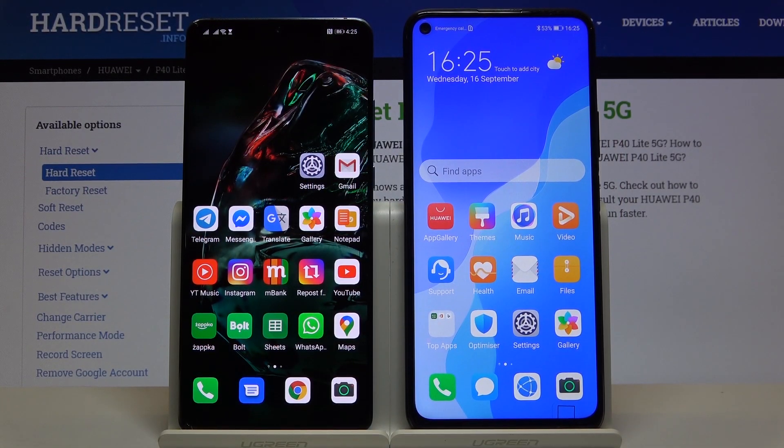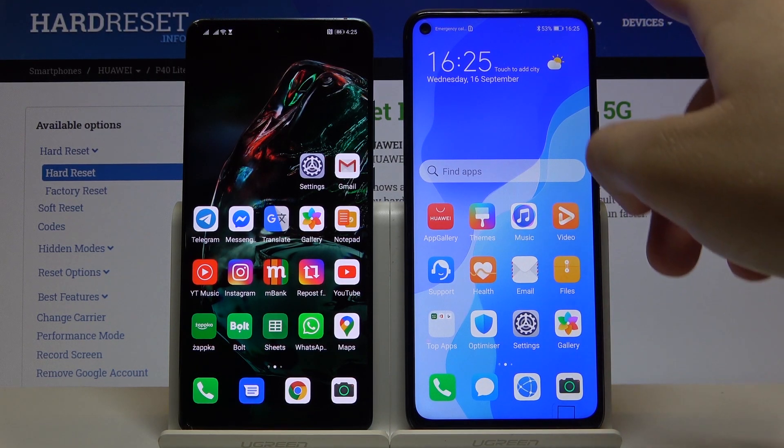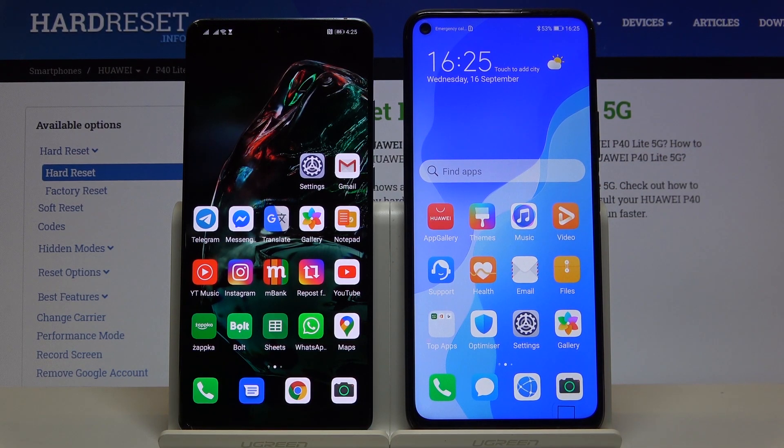Welcome. We couldn't find a method to install Google Services for Huawei and Honor smartphones, but we still found a way to make certain apps that you would not normally find in the Huawei App Gallery work. The method we are going to use requires a second smartphone that has access to the Play Store. In this case I have the Huawei P30 Pro, and we'll be sending apps to the Huawei P40 Lite 5G.